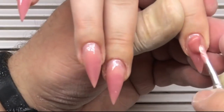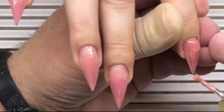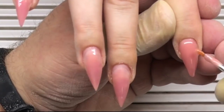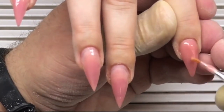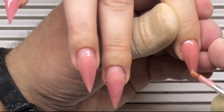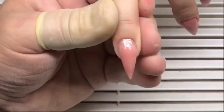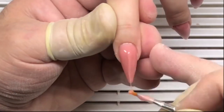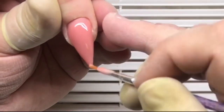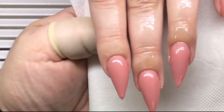Now he is applying the sculpting mix gel on the fourth finger. As you can see, the large amount of gel is placed close to the cuticles. This is needed to protect the stress zone from breaking. He also uses the pusher to remove any gel that was placed on the skin, helping him to create the perfect sculpting mix builder coat.